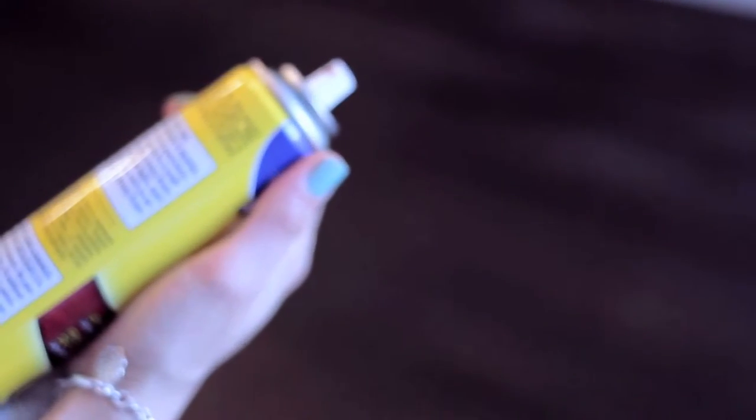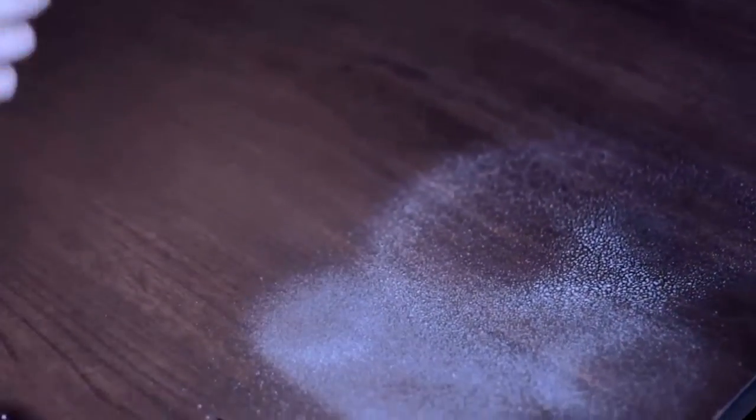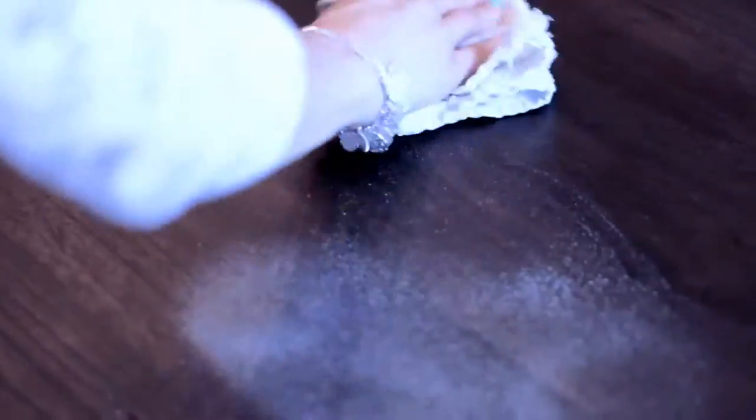You might be saying, what about furniture polish — aren't I supposed to use that? Well, let me explain the furniture polish situation a little bit further. According to a manufacturer of a popular furniture polish brand, it's designed to bring out the shine of your wood and to polish and protect your furniture. But here's the kicker: not all wood and wood finishes are created equal, because different wood specimens and varnishes have different requirements.